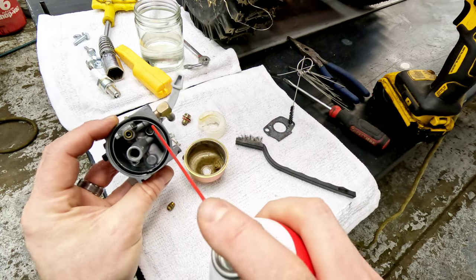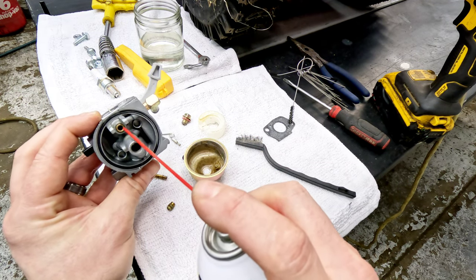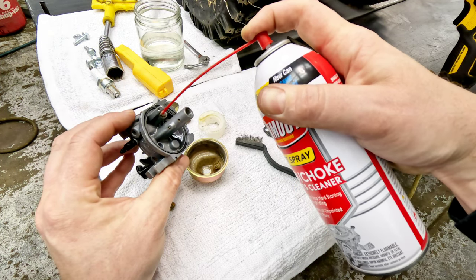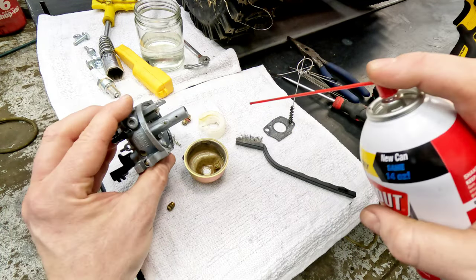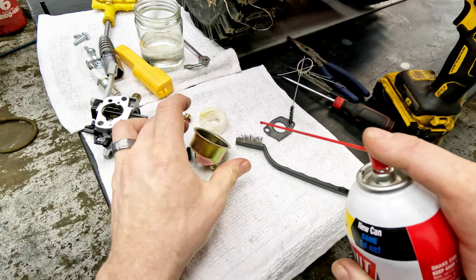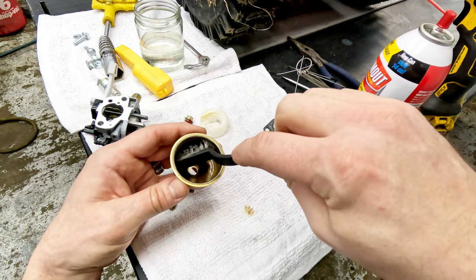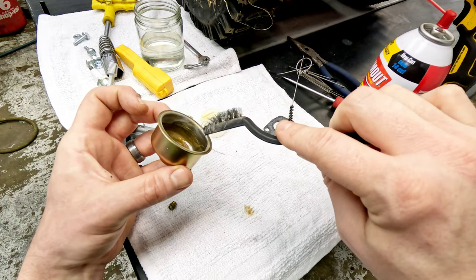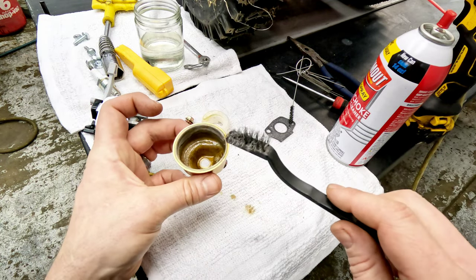A lot of these do actually have a screen beyond this that sits about right here, and if that gets a bunch of stuff in it sometimes it'll clog up and you won't notice it. Blow some carb cleaner back through it — you can also use compressed air. It helps a lot to get all this stuff cleaned out. Use whatever you have available. Now this is extremely bad down in here — the metal is actually bad underneath where it's eaten away at the metal itself.